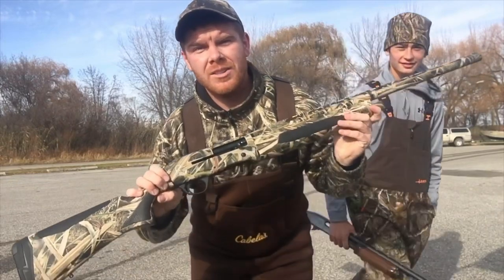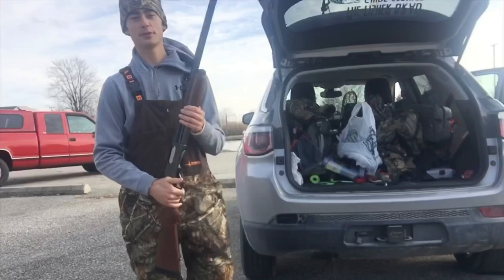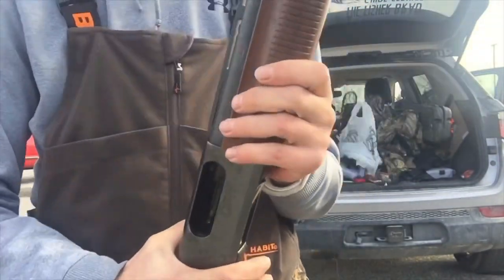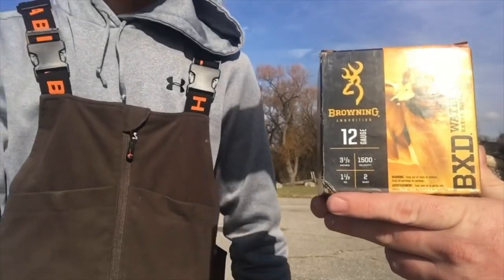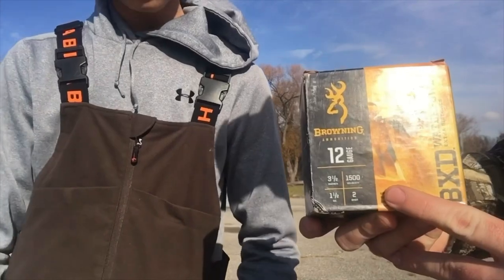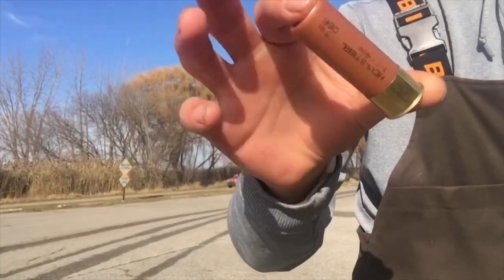In today's video I'm using my TriStar Ducks Unlimited shotgun — it's a 12 gauge with a three and a half inch barrel. I'm using a Remington 870 Express 12 gauge three inch chamber for my gun. I'm using BXD Waterfowl Extra Distance made by Browning — it has a 1500 velocity and is a two-shot. I'm using heavy steel three inch triple B.